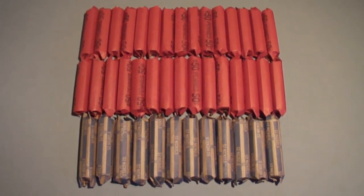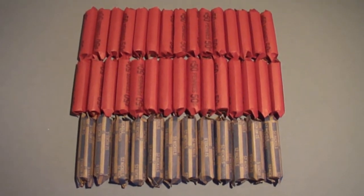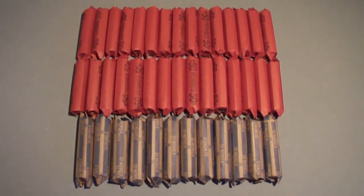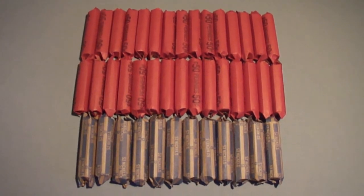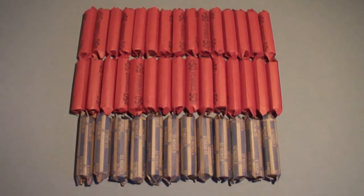Hey guys, today I went down to the bank on my bike in the freezing cold to get some coin rolls. I got off of school early, so I decided to go down on my bike and get some coin rolls.